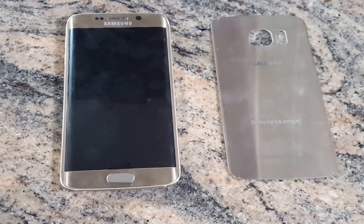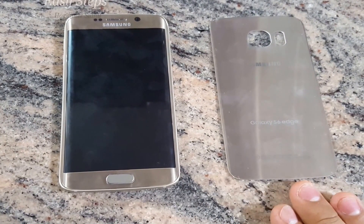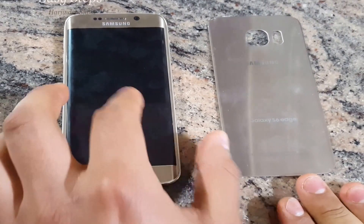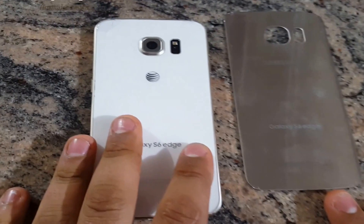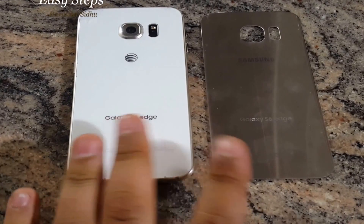Hello everyone, welcome to Easy Steps. Today I'm going to be showing you how to replace your back glass on your Galaxy S6 or Galaxy S6 Edge. Here I have my Galaxy S6 Edge — as you can see, the corner has a chip. So I'm going to replace the back glass.